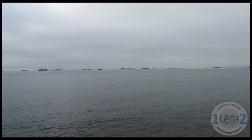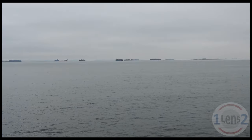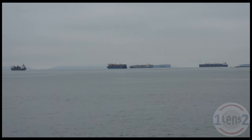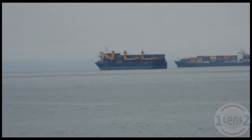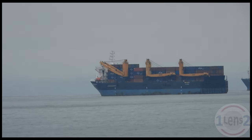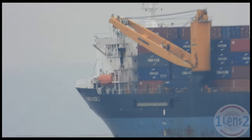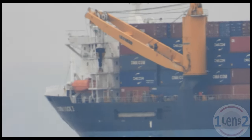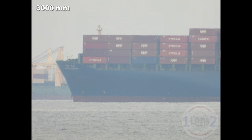For our first video zoom, let's pick this ship. Here's a picture of a ship at the 35mm equivalent of a 24mm focal length, and here's that same ship at 3000mm.